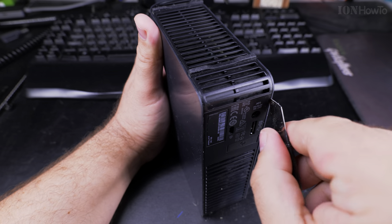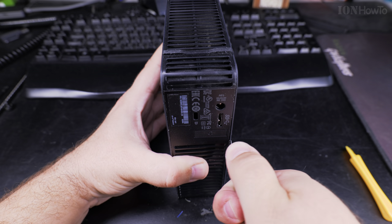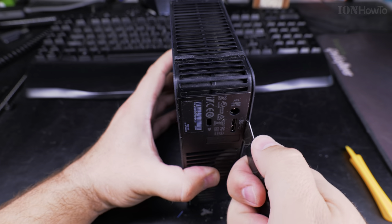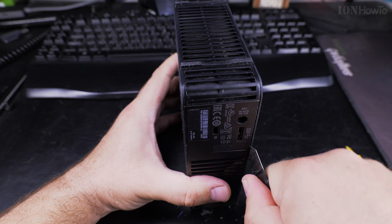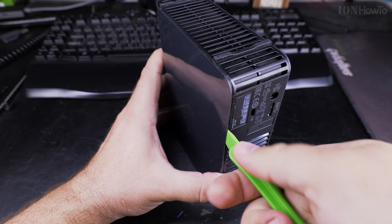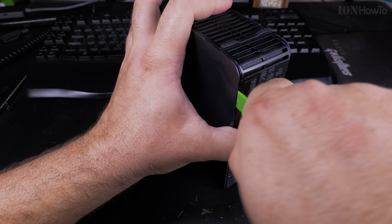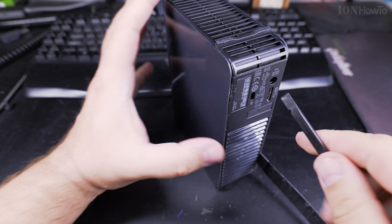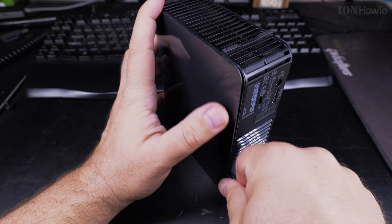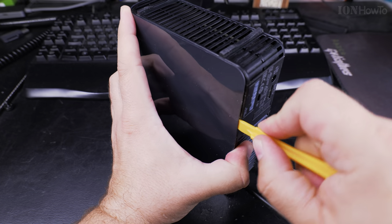Opening the case is a bit difficult. There are four clips on the back of the hard disk and they are not equally spaced, so you might break a few. I use plastic prying tools, and this better one really works pretty well. If you have multiple prying tools, it's always a good idea to use multiple ones just to keep the clips open. You want to keep all the clips open and then slide the hard drive out of the case. If you break the clips, it's not a big deal, especially if you don't care about warranty.